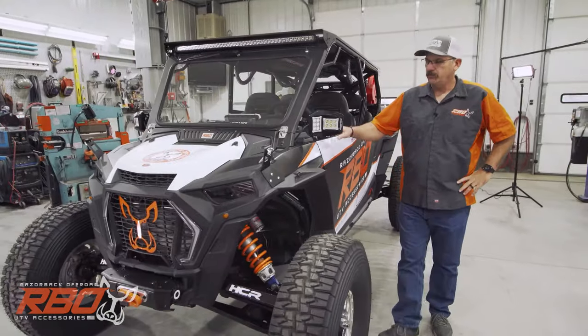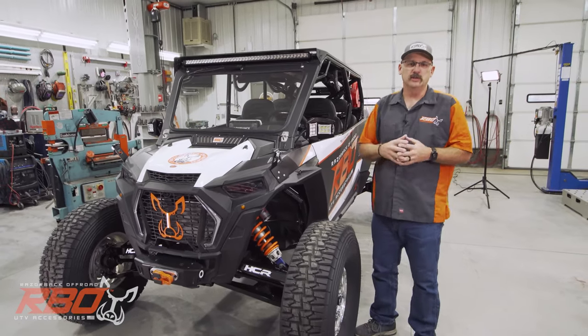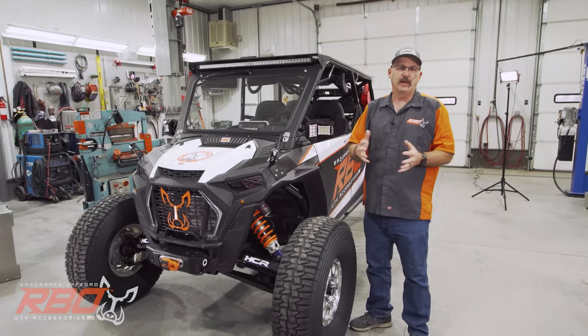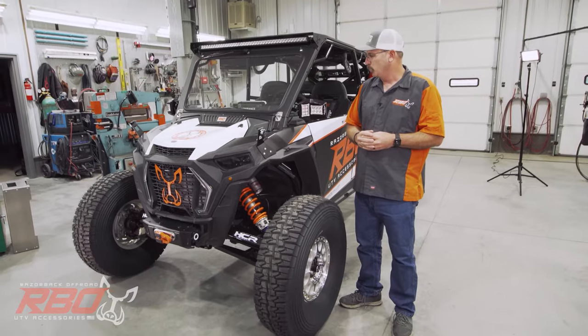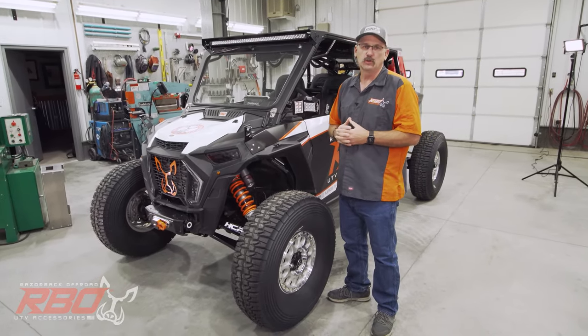Hi, I'm Chuck with Razorback Off-Road. I'm real excited to share this vehicle with you as we've been building it over about the last three weeks. It's been pretty brutal trying to get this machine ready to take to SEMA this year, 2019.